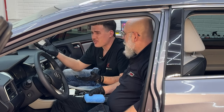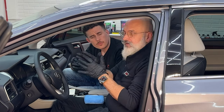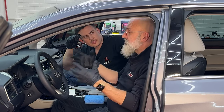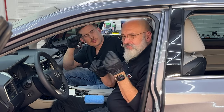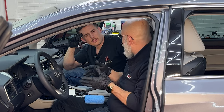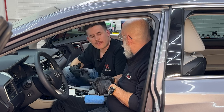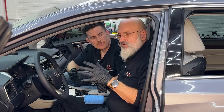Does interior ceramic attract dust? No — it's anti-static, meaning it actually helps repel dust rather than attract it. It's also not greasy; the only sensation you'll notice is a silky feel. When you slide into a coated seat, you'll slide in just a little easier. As for how long to wait before sitting in a freshly coated seat: give it one hour to cure.